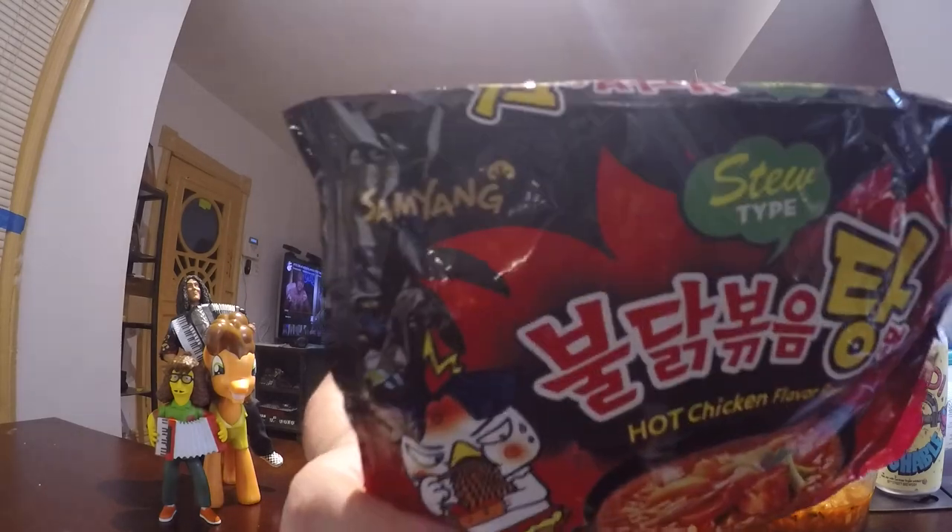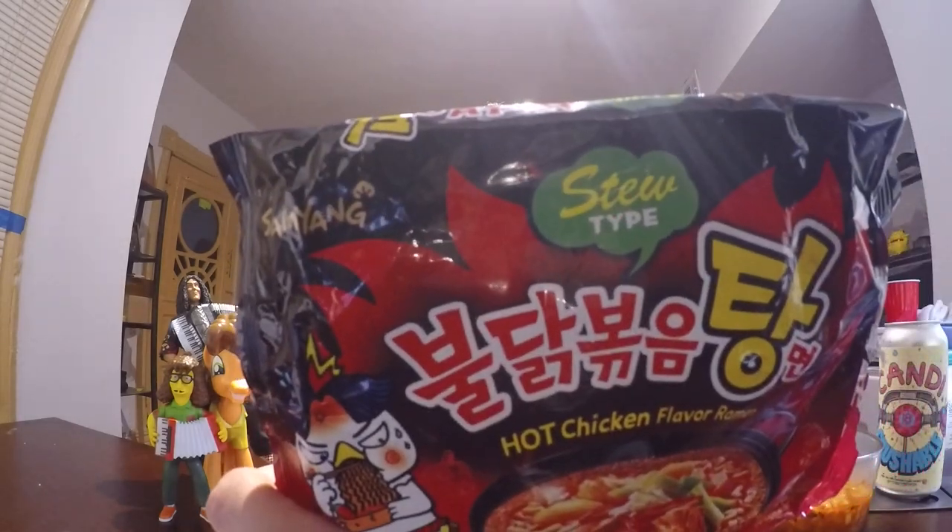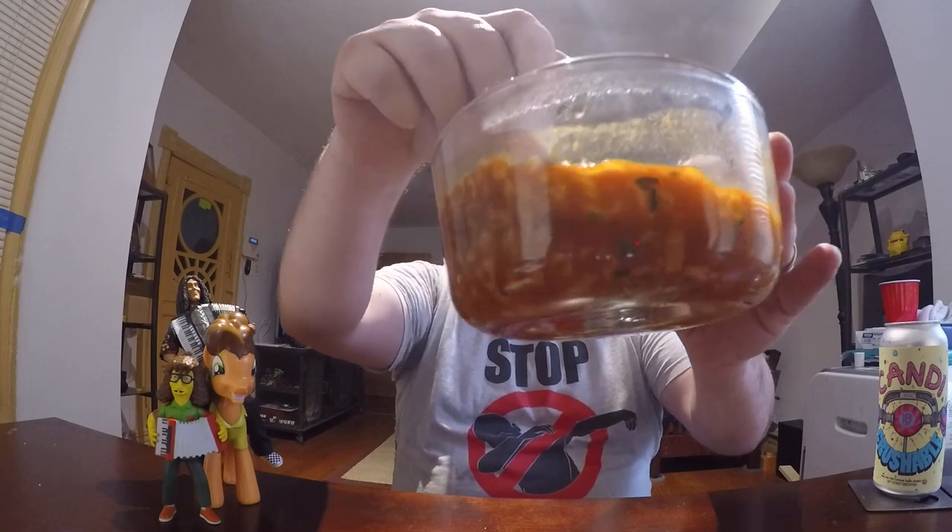But this one is called the stew type. The big difference between this and the other ones is that this one has liquid broth in it. Whereas all the other ones you only use a little bit of water to mix in with the sauce, and it's more of a pan fried noodle. This is more of what people are normally seeing when they see ramen — the broth with noodles.